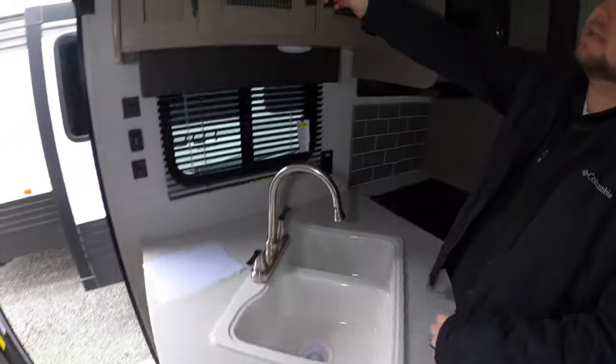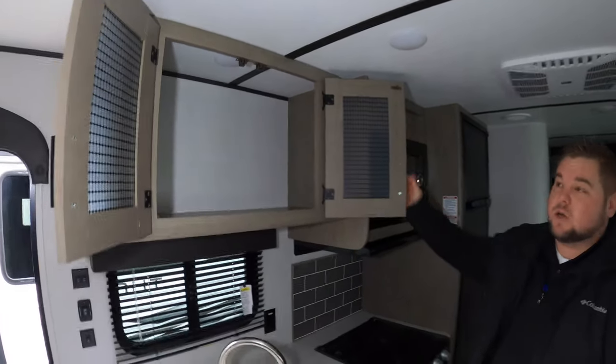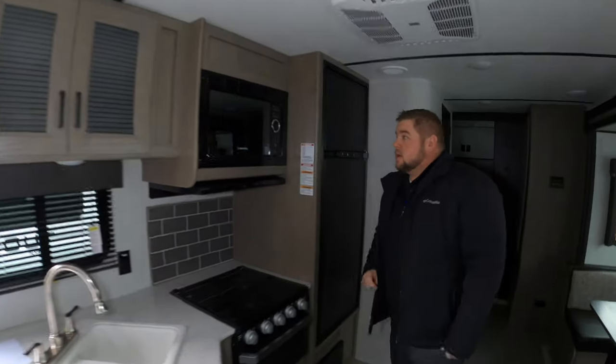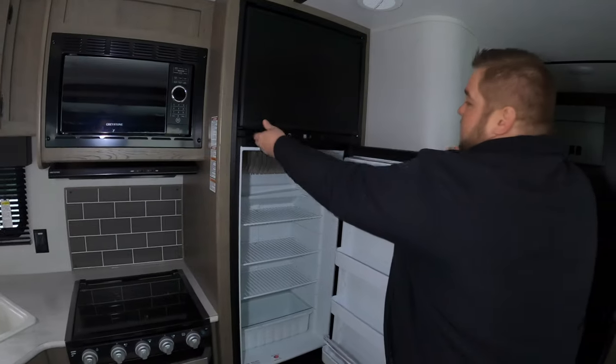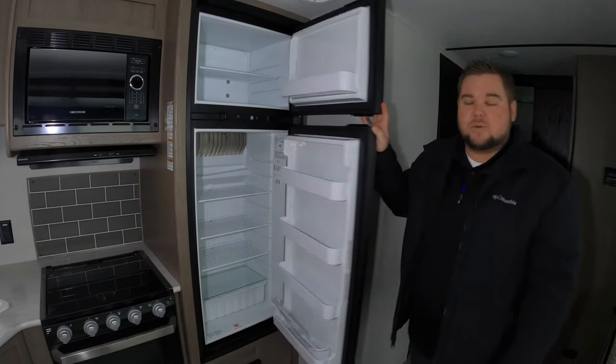In the kitchen, lots and lots of storage. These are real wood cabinets — it's all screwed and glued, no compressed cardboard, no staples. Nice big microwave and a very large refrigerator. So if you're going out for a week or two at a time, you'll have plenty of storage there.